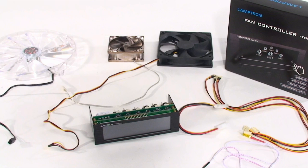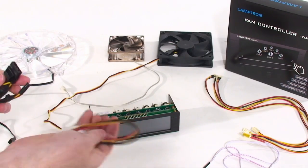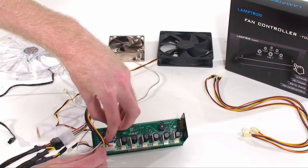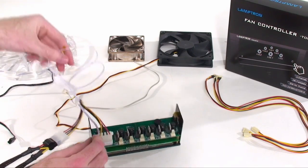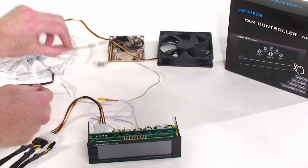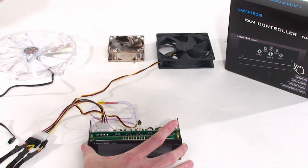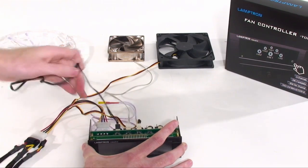Moving on to the actual setup of the controller — it is very simple. Obviously users will be doing this inside of the case but this is just for demonstration. You'll need a Molex power connection which you can attach to the extension cable if needed. Also make sure you install the temperature probes into the corresponding channel of the fan you want to control. There's a good foot and a half of length to these so you should be able to fit them anywhere. If you need, there are fan extension cables, otherwise you can plug them directly into the head unit. If your fan has a Molex connection, use a simple Molex to three-pin fan header adapter, which should come with most fans or is available at your favorite retailer.